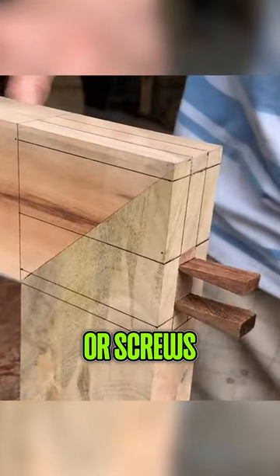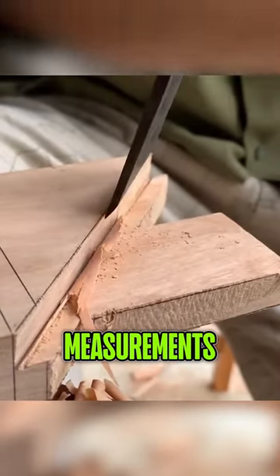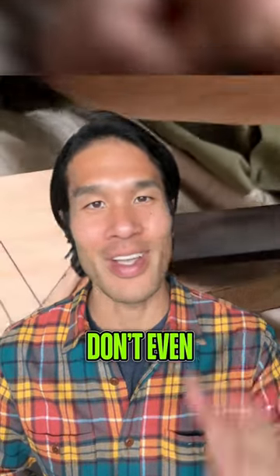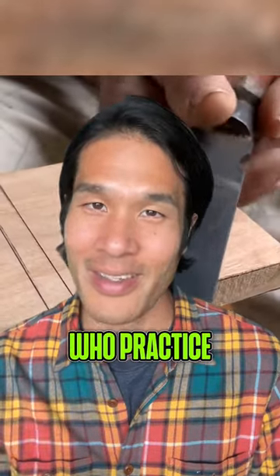In Miyadaiku, there are no nails or screws used in construction. Instead, the pieces of wood are fit together like a puzzle using precise measurements and angles. And get this, the joints are so tight that they don't even need glue to hold them together. It's a true testament to the skill and craftsmanship of the carpenters who practice this technique.